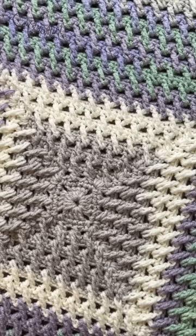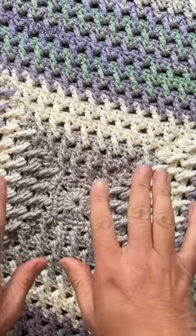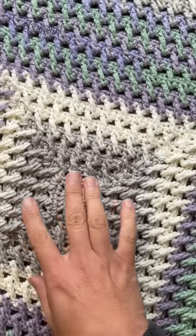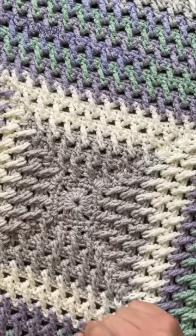Welcome back to The Crochet Crowd with my friends at yarnspirations.com. I want to show you my stitch here. This is called the Suspension Stitch. I have recalibrated this stitch — I came up with the concept. I did eventually find a very similar version in a book but my execution is still different.